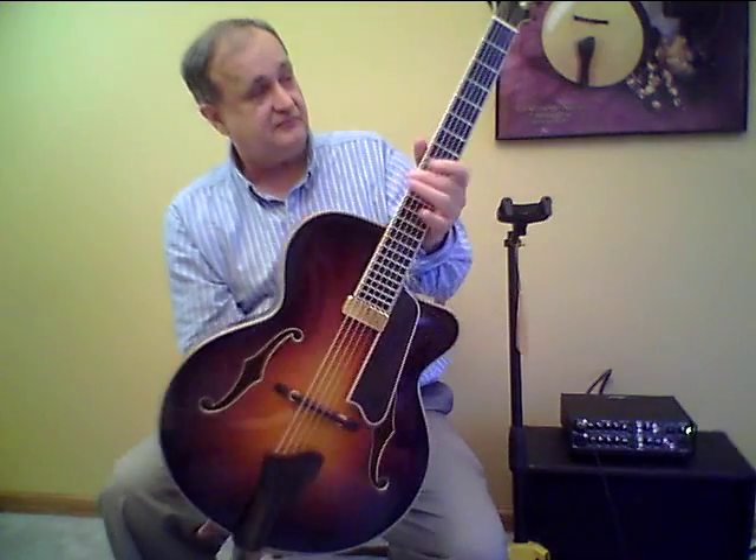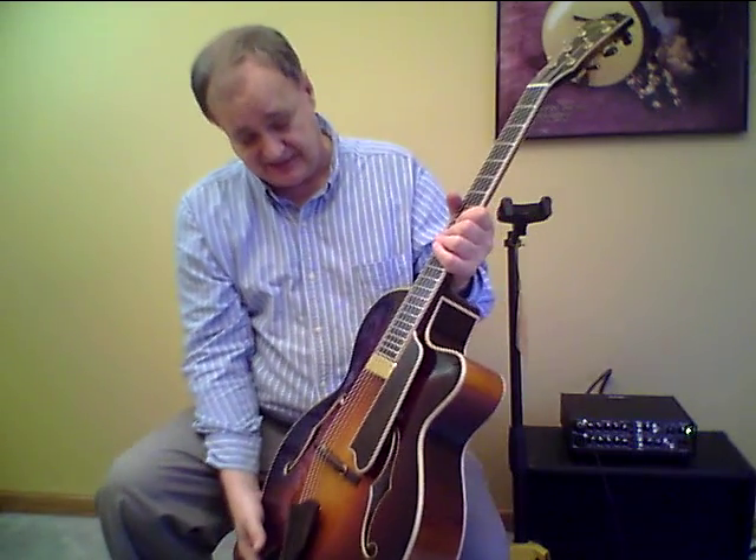We have an ebony overlay on the back of the headstock, Schaller tuners with ebony caps, and the neck is bound with maple. We also have an ebony overlay on the top of the headstock as well.